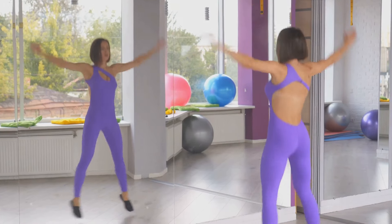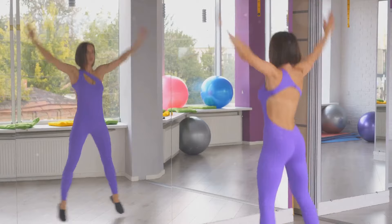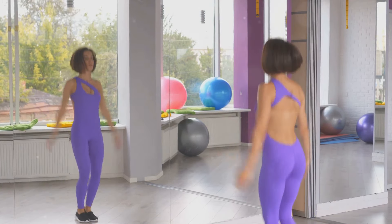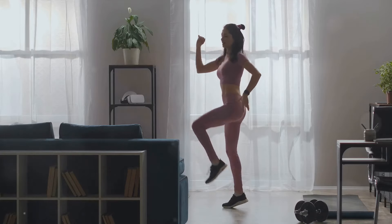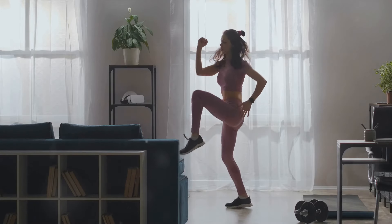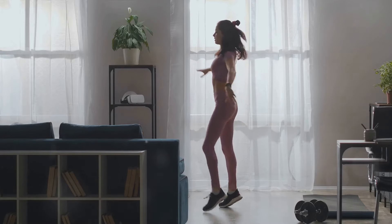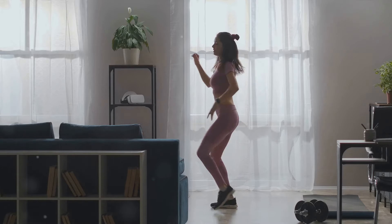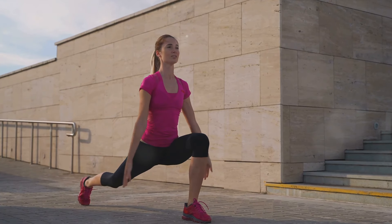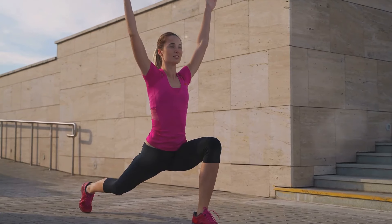Jumping jacks also help with muscle toning. As you jump, you're working your legs, arms, and core. Over time, you'll notice your muscles becoming more defined and stronger. Remember, it's vital to maintain a steady rhythm and proper form while performing jumping jacks. Don't rush through the movements — instead, focus on executing each jump with precision. It's not about speed but consistency and form. Listen to your body; it's okay to take breaks when needed. The key is to keep going, even if you have to slow down.